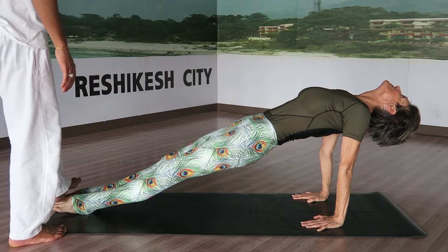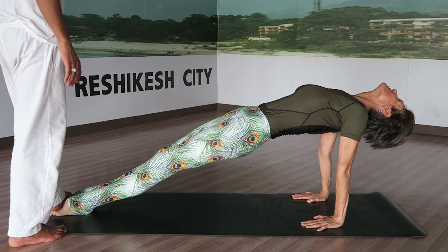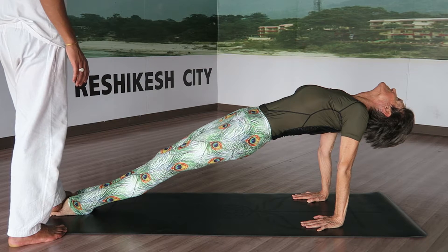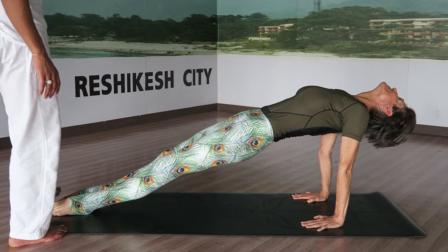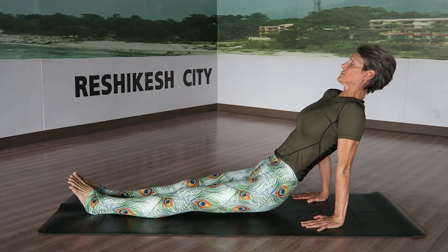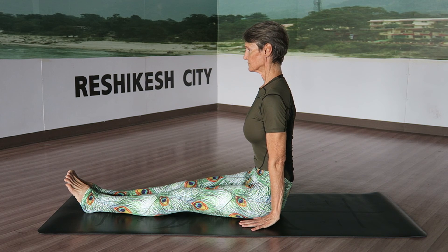Hold for the count: three, two, two, three, four, six.